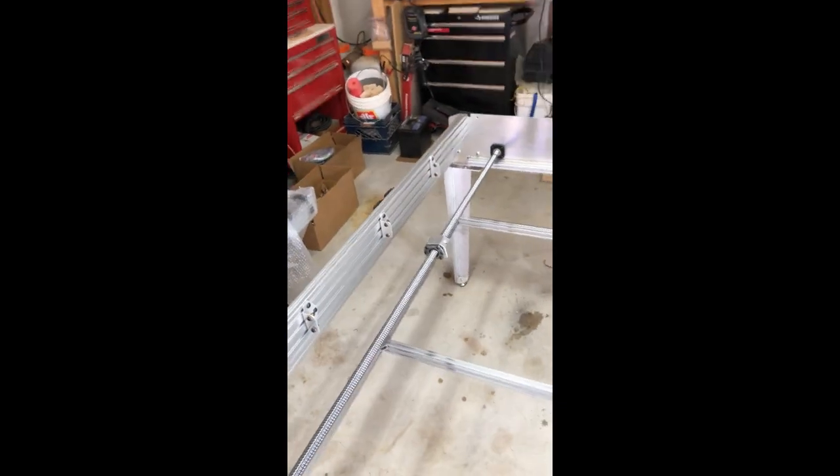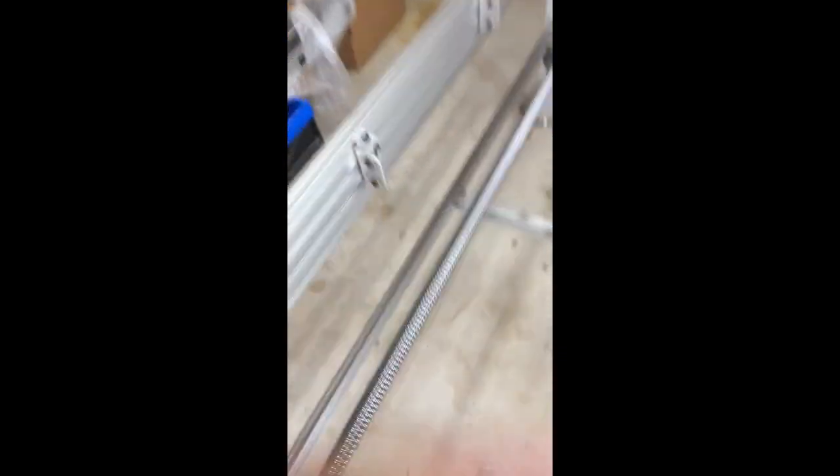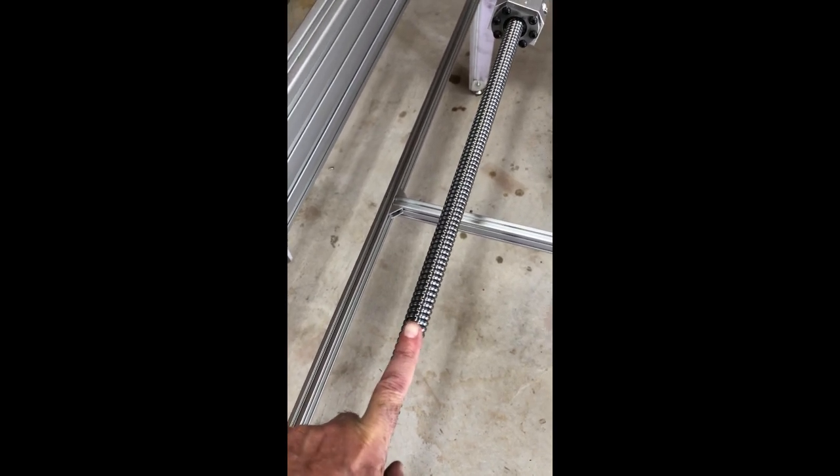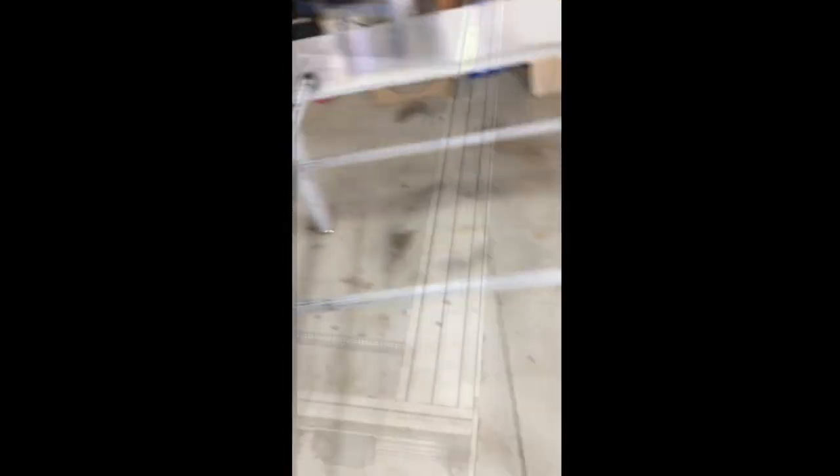Anyways, I measured out these ball screws at 20mm — they're pretty beefy. That's a beefy screw; there's no flex in those, none whatsoever.